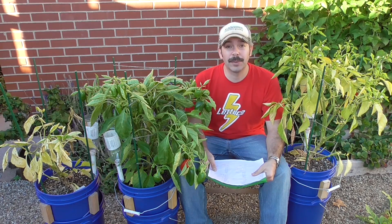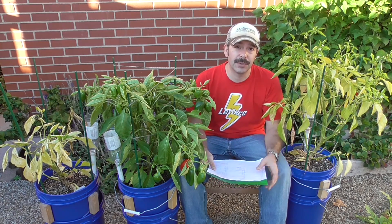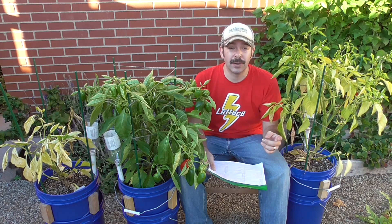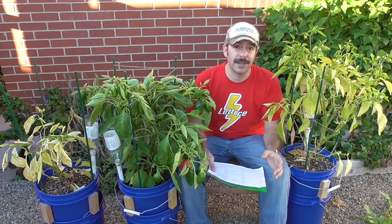Hi, I'm El from Elbowpepper.com, and this is the conclusion of an experiment that I began at the end of spring. The earlier video can be watched for how I set this up.